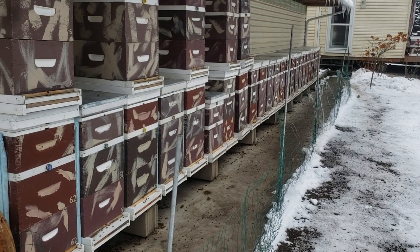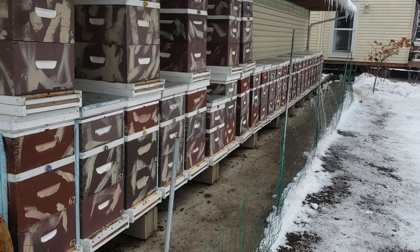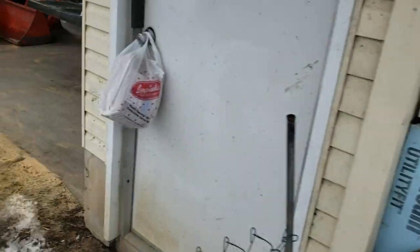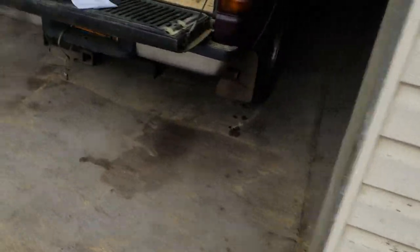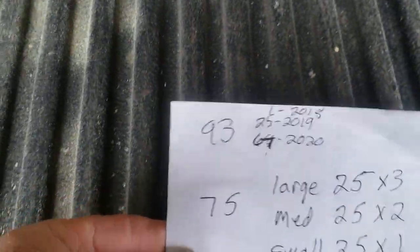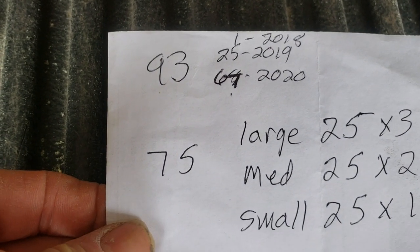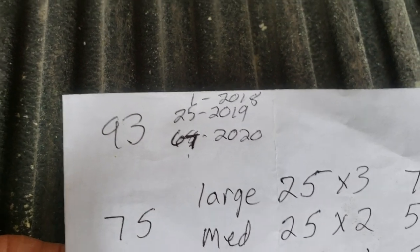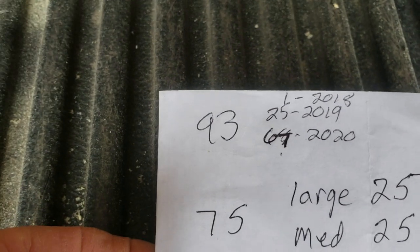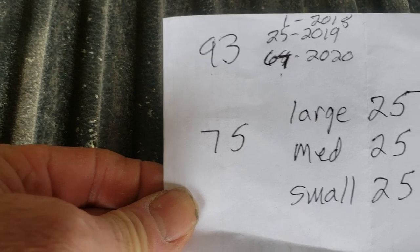Well, when beekeeping becomes more than just a hobby, I want to let my subscribers know that I'm getting too busy to make a bunch of videos. I'll show you the status here: I currently have 93 colonies, 25 are 2019 queens and 67 are 2020, and I have one 2018 queen left, but she may be dead — we never know yet.